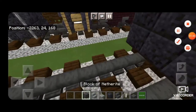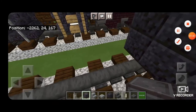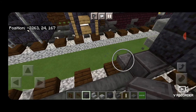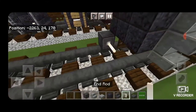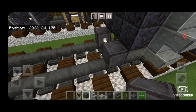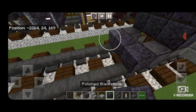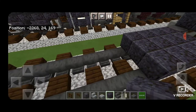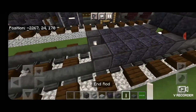Then we're going to do our first set of wheels. Right in front of this, down on the rails, we need to get a block of netherite. We're going to put one on each rail with an End Rod Axle. In front of that, we're going to put 4 rows of 3 Polished Blackstone. Then another set of netherite wheels with an End Rod Axle.